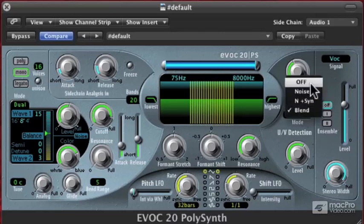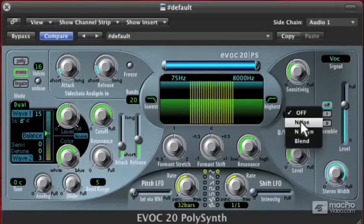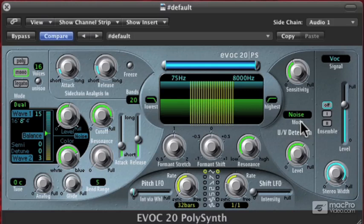It almost sounds better if we go back to noise — or noise and synth. Now if we adjust our bands, check out how weird this starts to sound. If you're a sound designer, this is brilliant for robot sounds and things like that. It can be totally awesome — and if you mess around with your wave too.